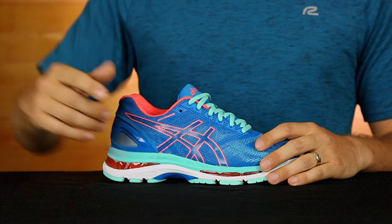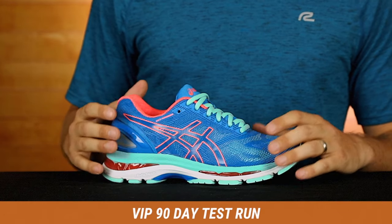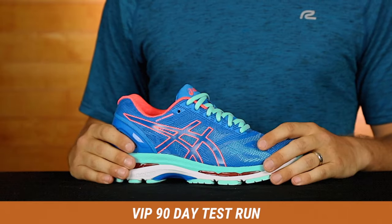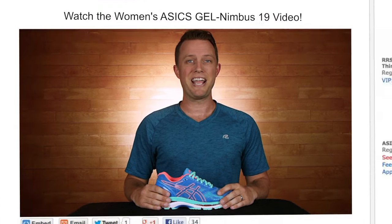You don't have to take my word for it. You know how to order — click add to cart above, and you can run in these shoes for 90 days. I want you to get the perfect shoe for you every time. And remember, if you don't like it, just send them back. I'm off for my three mile run for the day, and maybe we'll even run into each other out there in your brand new Asics Gel Nimbus 19.